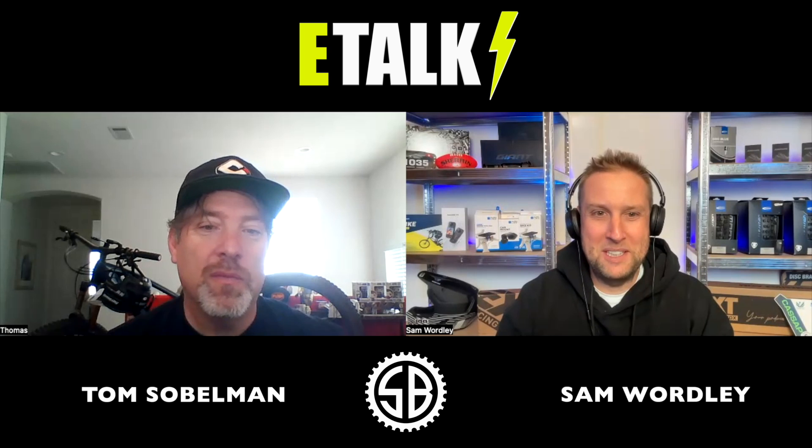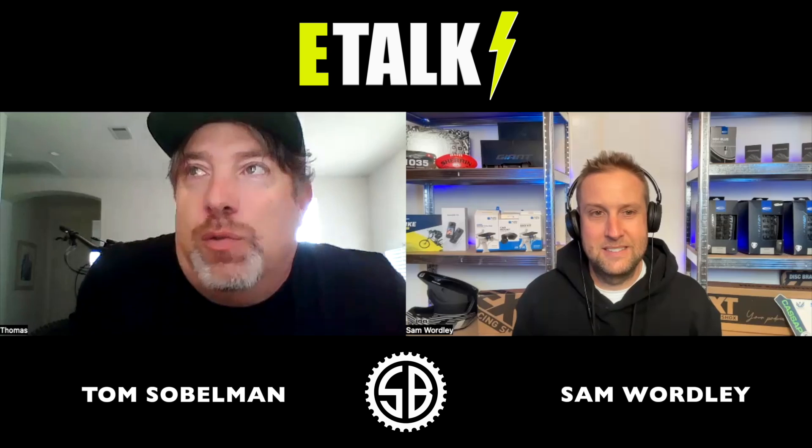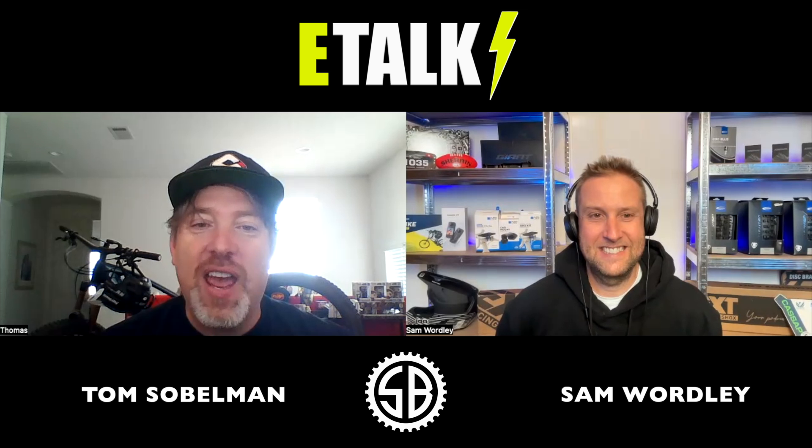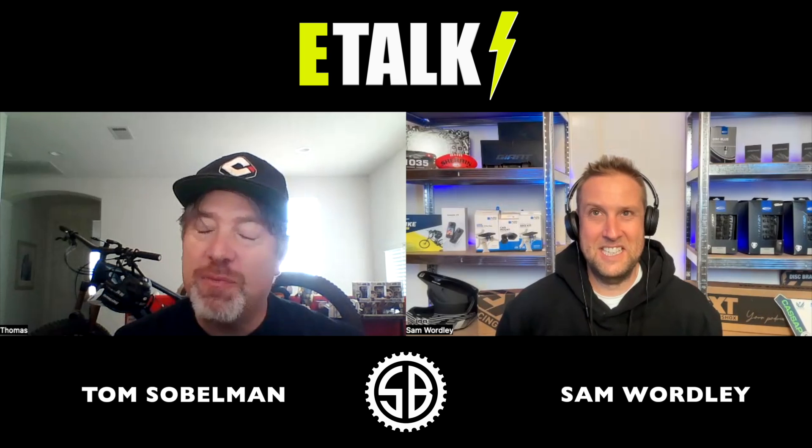Wow, early adapter! We won't go through all 26, but what are your favorite standout three e-bikes? The 2022 Gen 3 Levo Pro is probably my top bike — it doesn't do anything better than any other bike, it just does everything better than all the bikes.